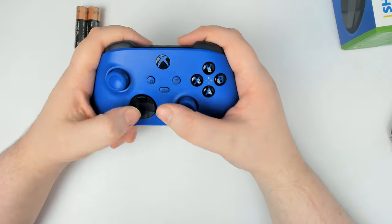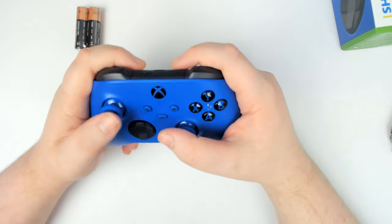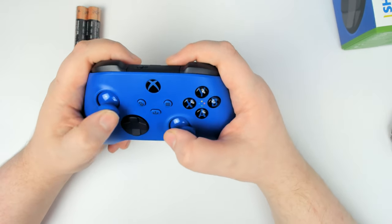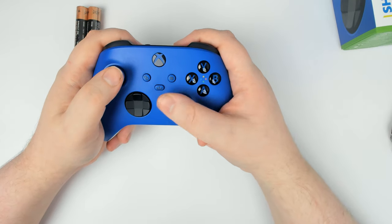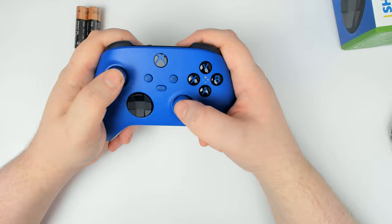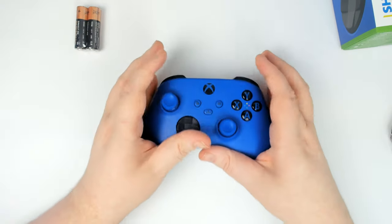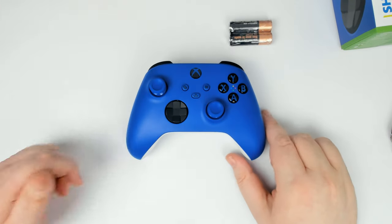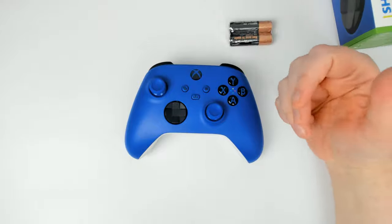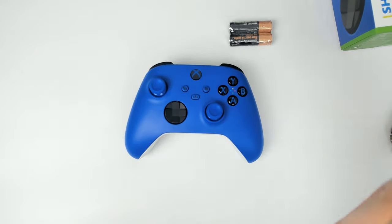This is the first Series X controller I've held — my console hasn't actually been opened yet. The sticks feel like they might be slightly looser, but I might be overthinking it. I'll personally be using rechargeables. The nice thing about Xbox controllers is you get the choice: you can buy a rechargeable battery pack, and when that starts to die you can replace it.